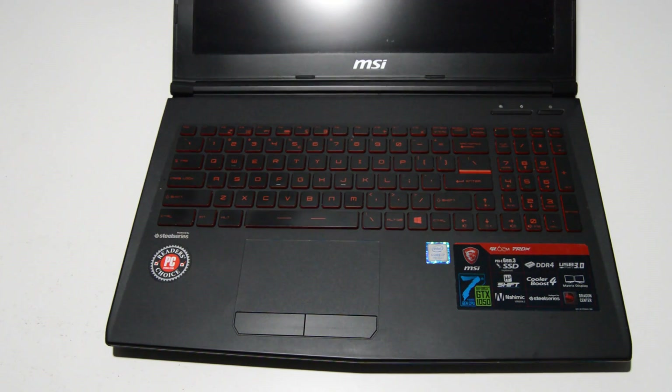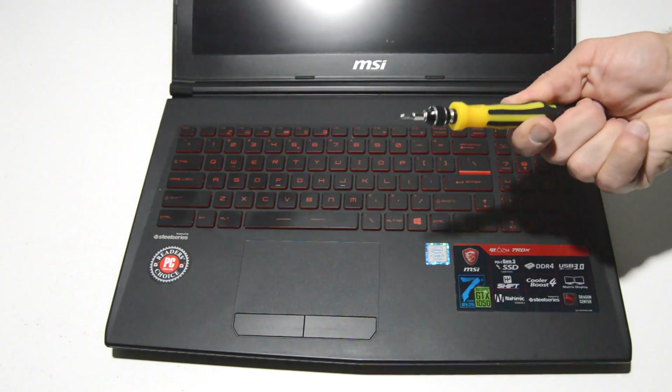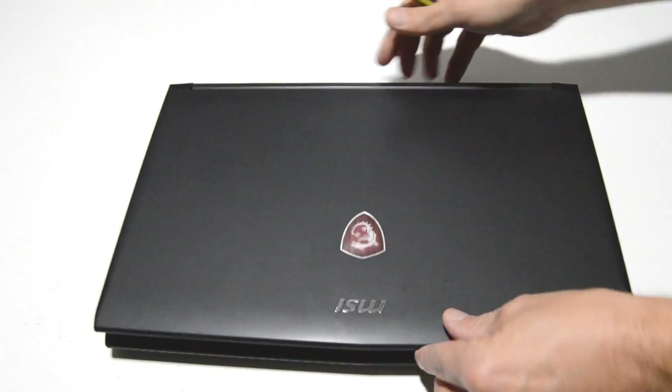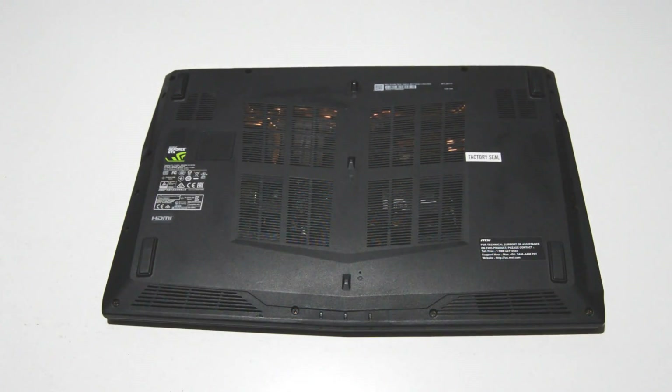Today we are going to be disassembling an MSI GL62M gaming laptop. For this we're going to need a small Phillips head bit — this is a 2.5. First things first, we're going to flip it over.